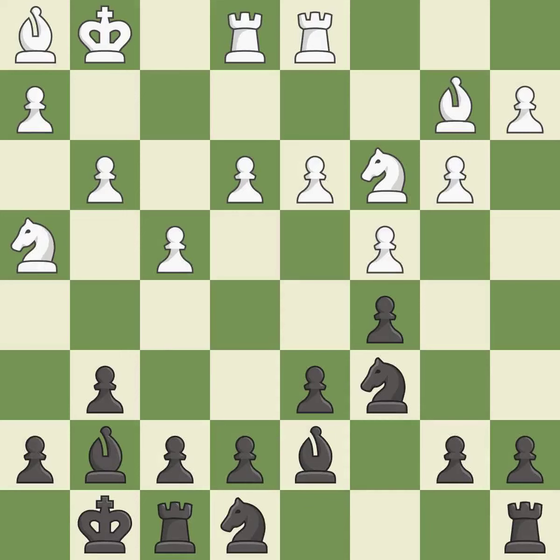This overlooks an opportunity to develop a rook off its starting square — it is an inaccuracy. This is the strongest option; it is best. This maintains the balance in material with a good trade — it is excellent. Takes back. This threatens to kick a knight — it is best.